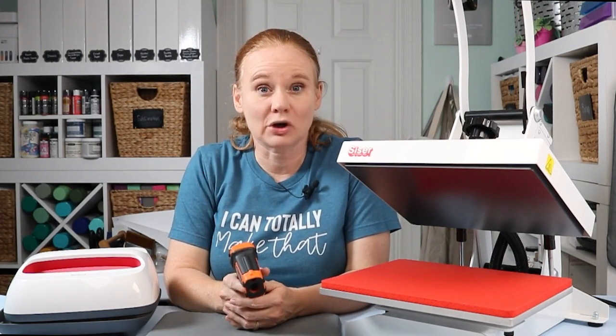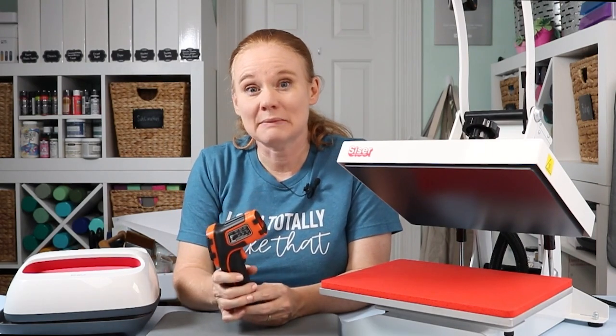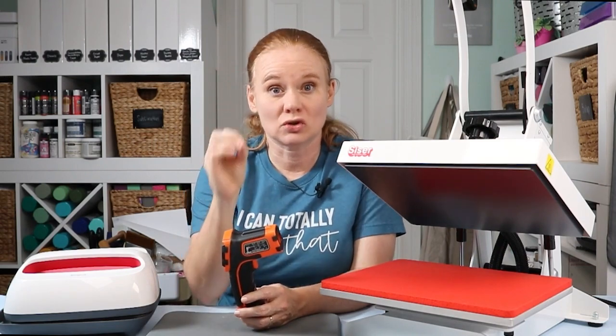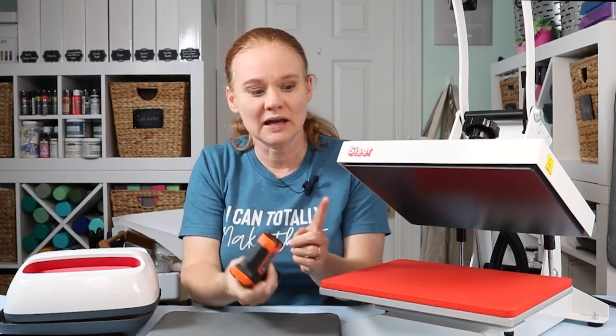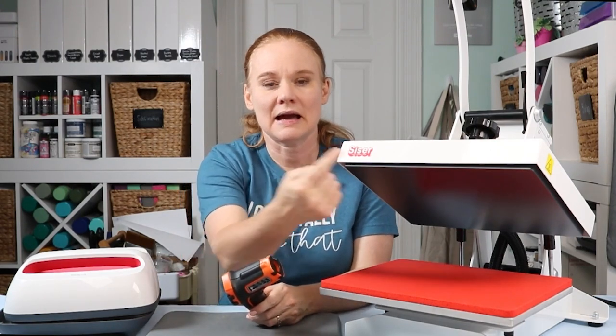The next thing to note on your thermometer is the distance ratio. Mine is a 12 to one, so that means if I hold it about a foot away, it measures about a one-inch circle. That's important because if I held it really close and tried to measure the edge temperature, it might capture an area outside of the heat press and give me a false reading. You want to note that range depending on what thermometer you purchase.